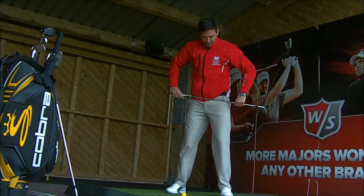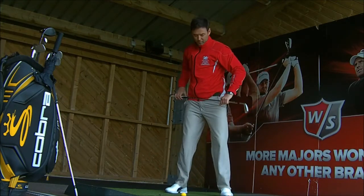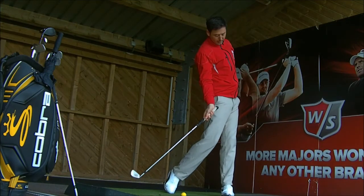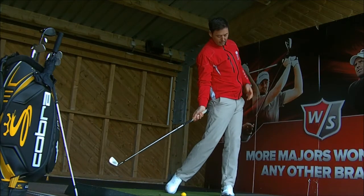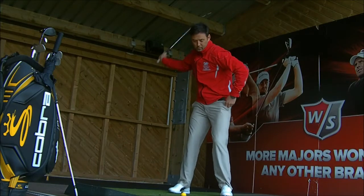So the hips are rotating this way, not this way. I'm feeling two thoughts you can try. Thought number one: left hip — feel like someone's pulling on your pocket. We're going to get the weight on the left foot, and it's pulling on your pocket so the hip is going backwards.